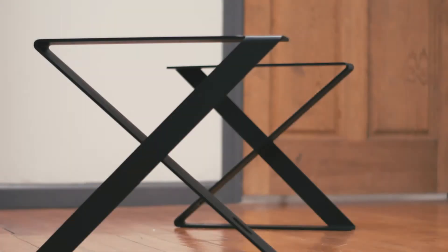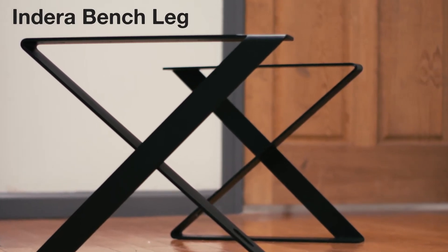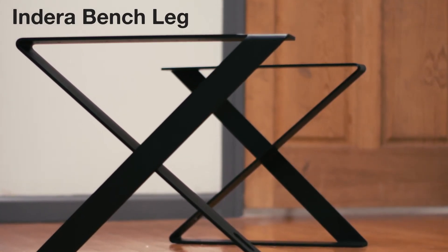How's it going? It's Josh here with Federal Brace, and today we're introducing the new Indera Bench Leg. A sleek bench design can finish the look of any space. With the Indera Bench Leg, you can work with a myriad of styles from rustic to minimalist to mid-century modern.